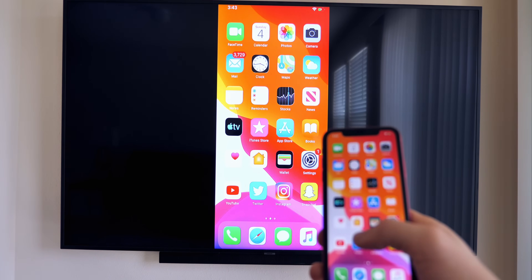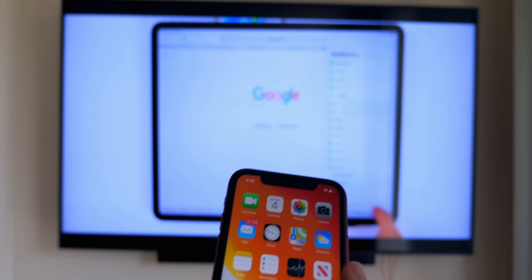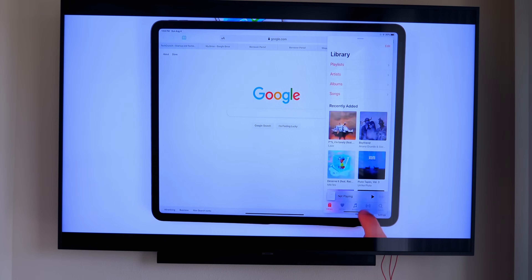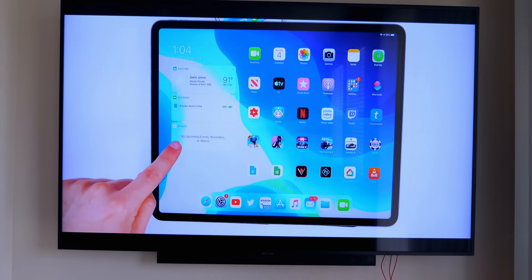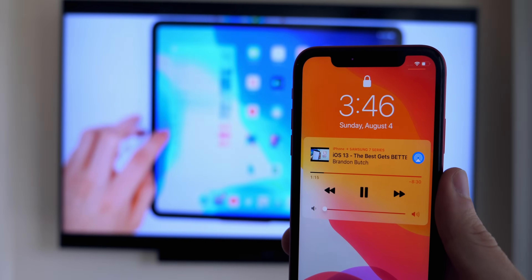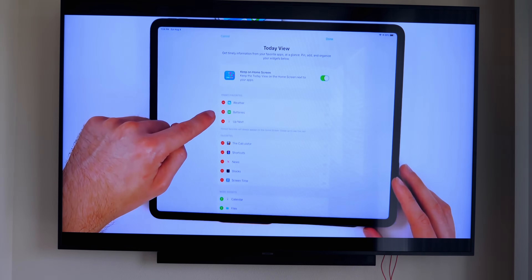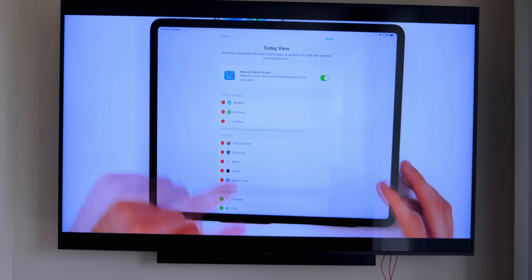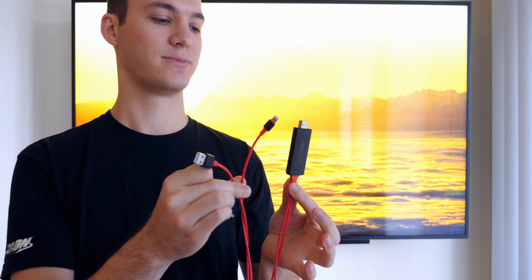The very first method is going to be the easiest, most fail-proof method, and that's going to be using an HDMI adapter cable. This is the only method in this video that uses a cord, and that's the reason it's the most fail-proof because it's just always going to work since it is physically connected. You can get this cord on Amazon using the link in the description below for about $15, and it is a pretty long cable, which is ideal if you want to sit on your couch with your phone hooked up to the TV.